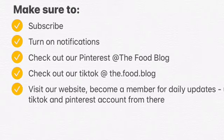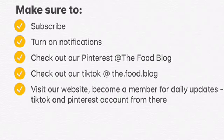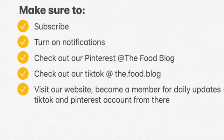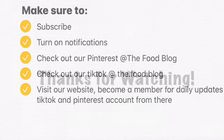We added that new feature so make sure to go to our website and check it out. Become a member so you can get updates from our blog. Thanks for watching, bye!